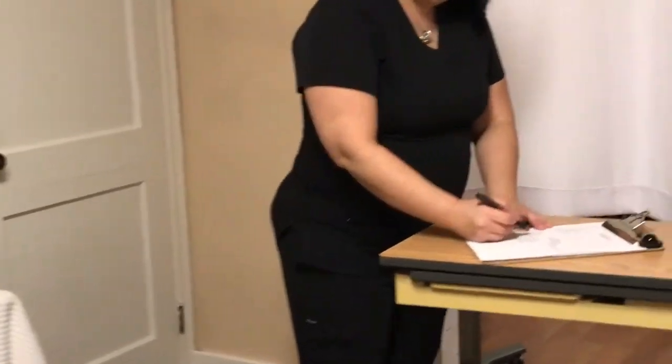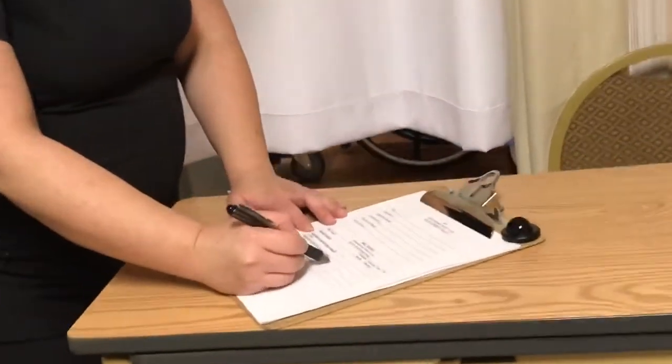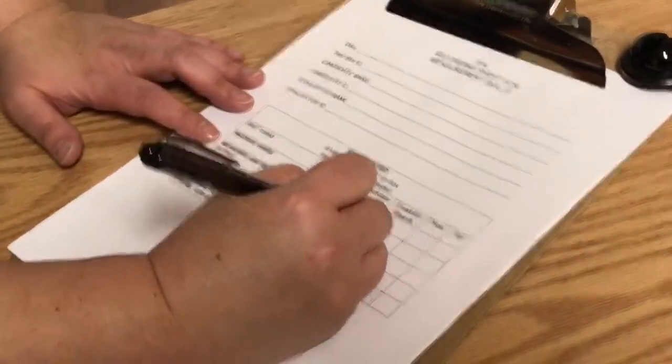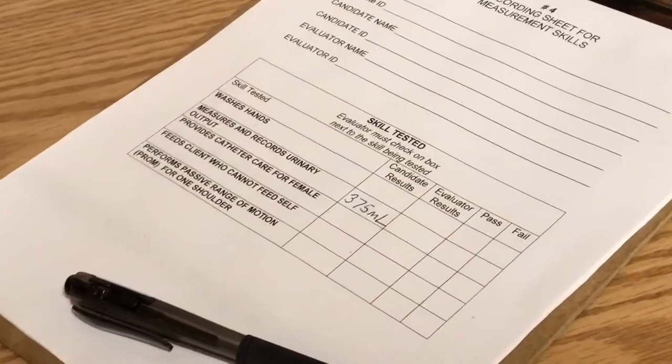I'm going to hand you the call bell. After I've washed my hands, I'm going to come over and record in milliliters, putting the unit of measurement — 375 milliliters. Thank you. Have a nice day.